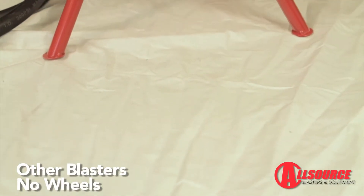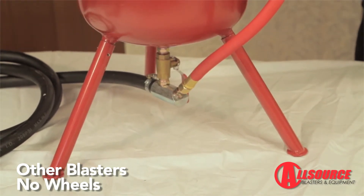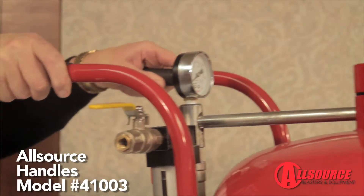There are no wheels on this unit. When filled, this unit can easily weigh over 50 pounds. Both handles and 6-inch wheels make the all-source unit much easier to move around the job site.